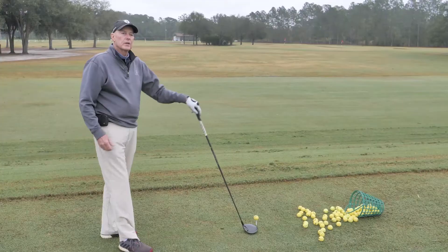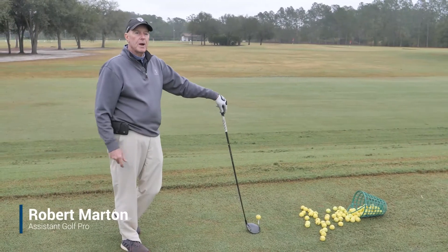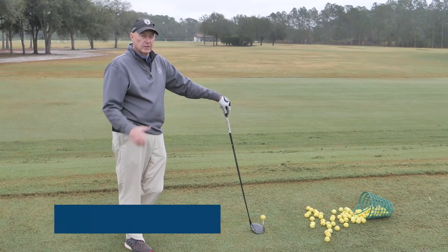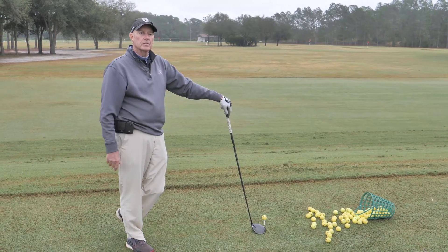The loft on a driver — if it's a 10 and a half, it's probably actually 11 or 11 and a half. Lofts are normally a little bit higher on the drivers.